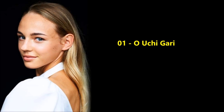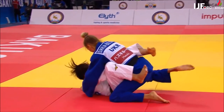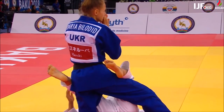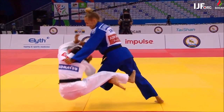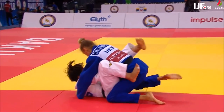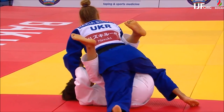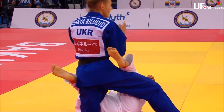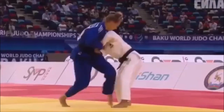First we start with her O-Uchigari, looking at the world championship winning throw at Baku against Tonaki. Here we can see it's a standard Ken-ken, however since Daria is left-handed she needs to take an angle as she hops. If she's straight in front of Tonaki and hops, she won't put her off balance — she needs her hopping foot and Tonaki's grounded foot to be exactly parallel, and that's how she takes her at an angle to break her balance.